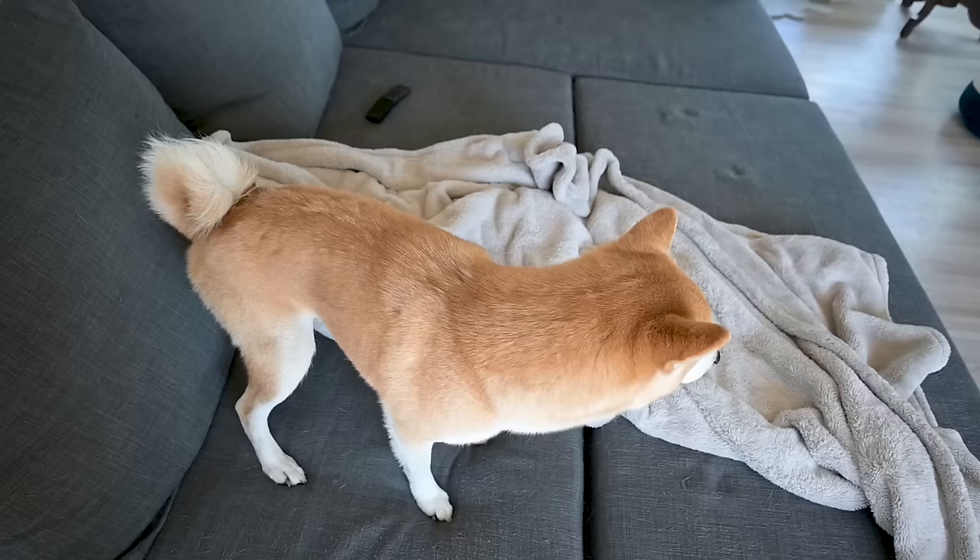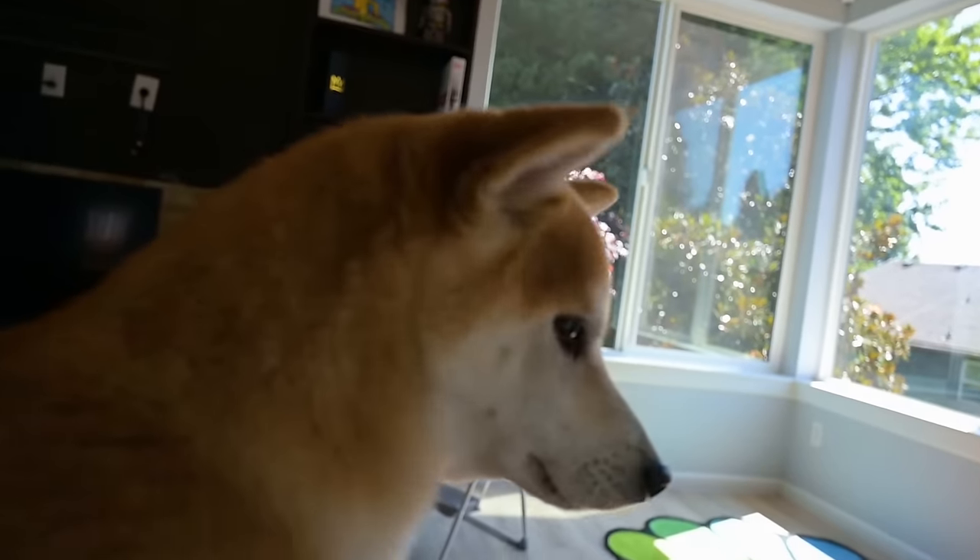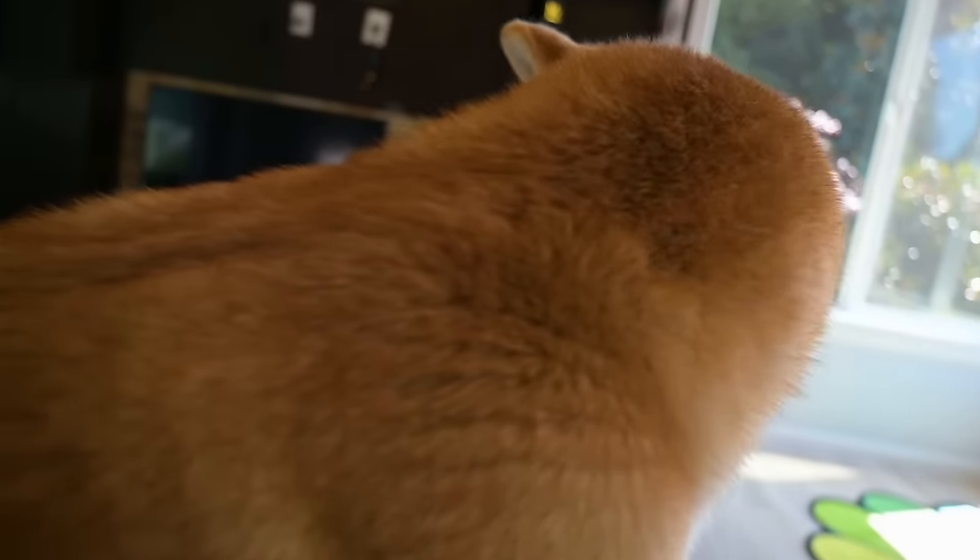Yeah, dude, just a good little Doge guy, it's okay, you don't have to be scared. Doge, seriously, stop shaking. Oh my gosh! He just wants to sit on my lap. Seriously, he's shaking so much!